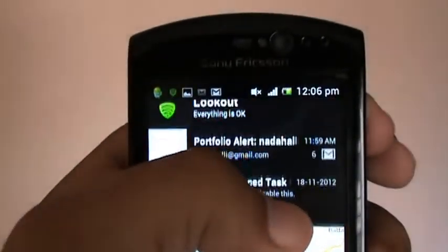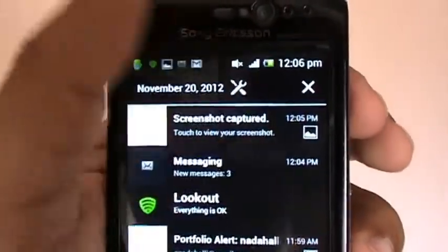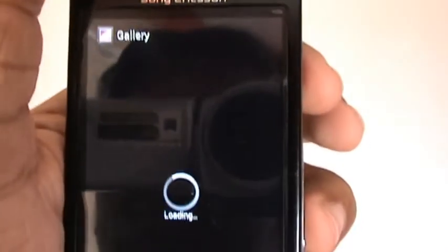So if you just go to notifications, you'll see the screenshot capture listed there. I'll just click on that and it'll open the gallery.